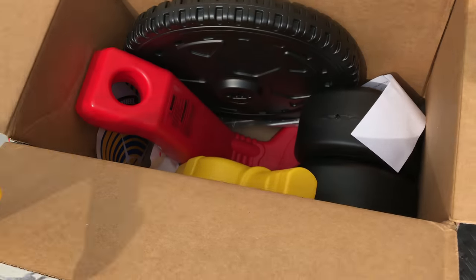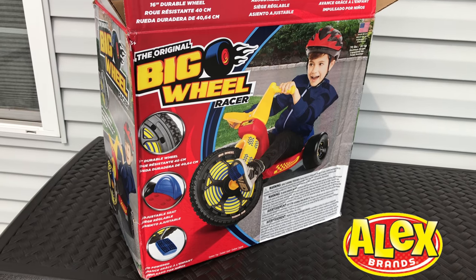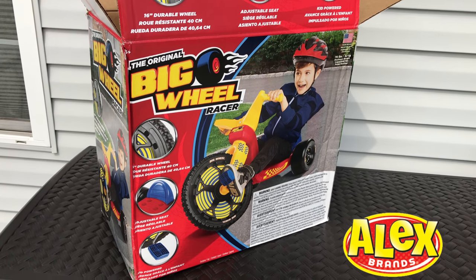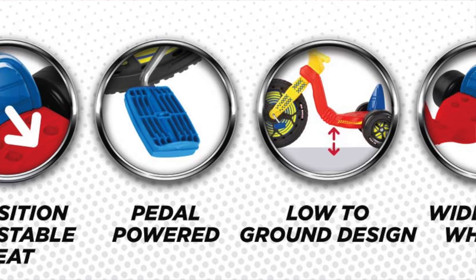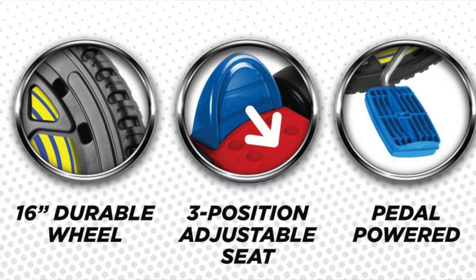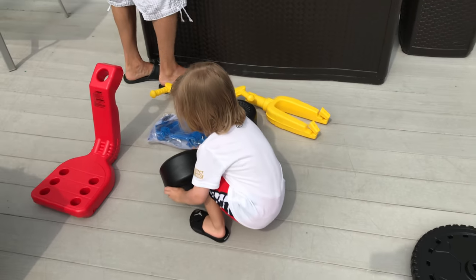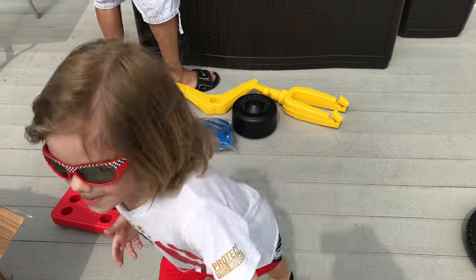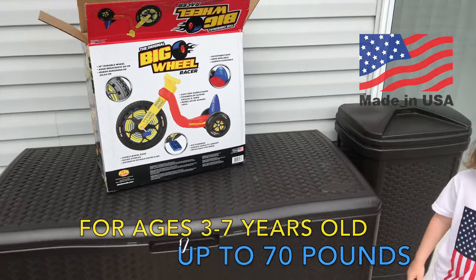I have to put this big wheel together. You're going to love this big wheel racer. This is the big wheel 16 inch from Alex Brands — looks like you got the classic big wheel 16 inch. It is available in blue and pink too. There are pedals for you, Jase. This is kid powered, it has an adjustable seat and a 16-inch durable wheel. Did you know the big wheel is going to be 50 in 2019? It made a lot of kids happy through the years, including me and you. Are you excited to ride it?